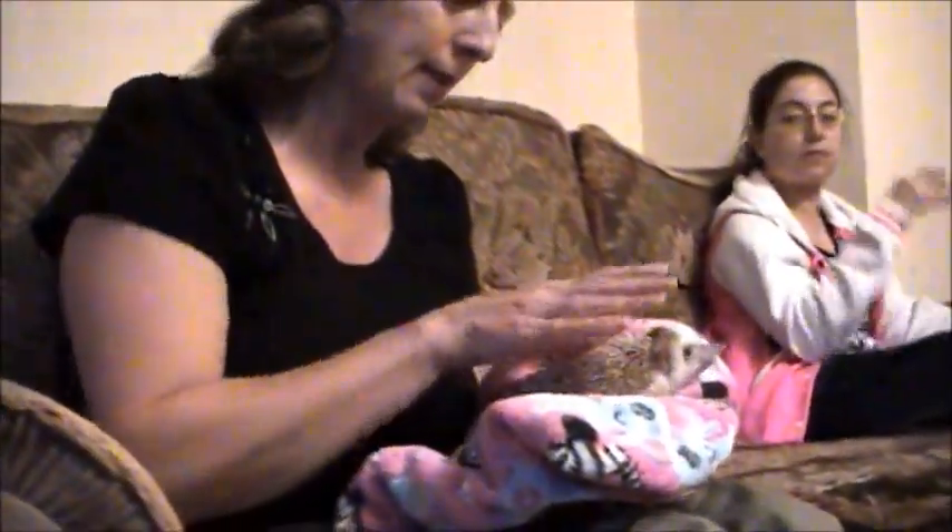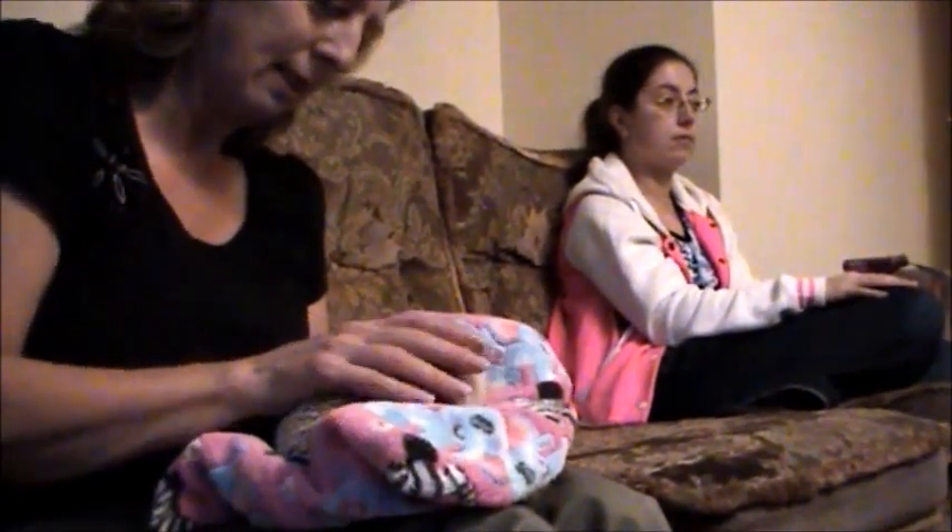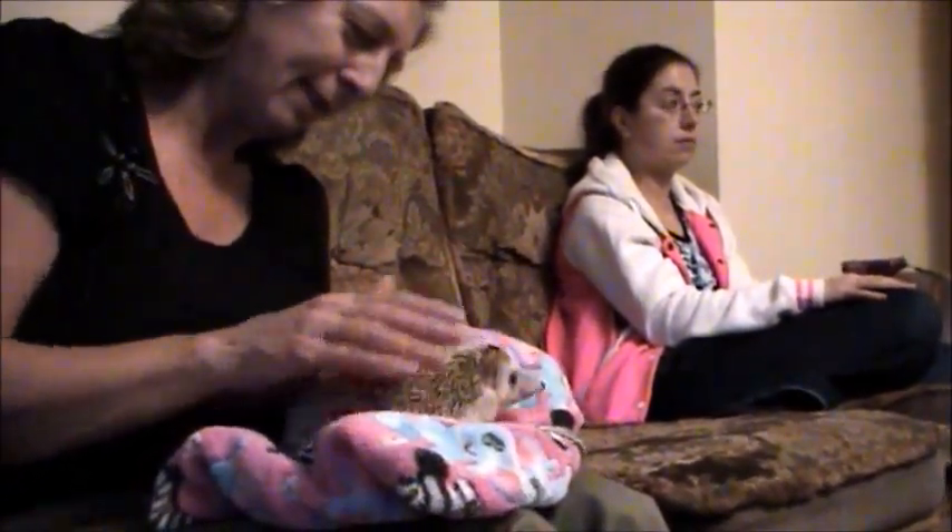These guys are extremely easy to get hold of, but it's kind of an unfortunate thing because they are very specialist. You do have to do a lot of research into them, but if you do, and obviously you're passionate about them, they're fantastic pets — they're absolutely fantastic.